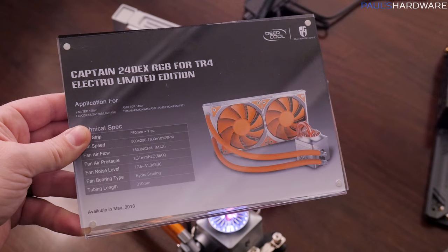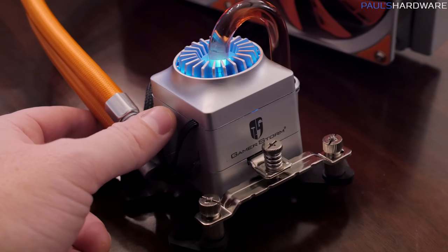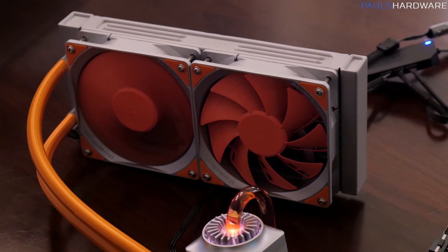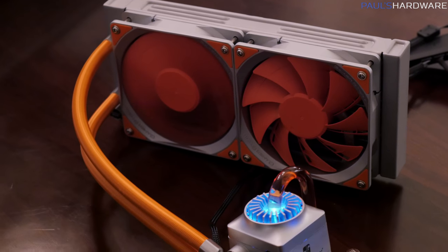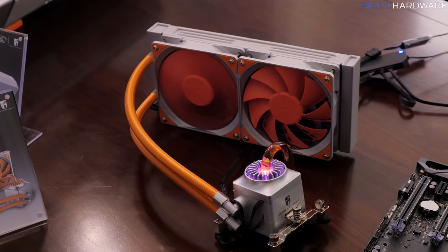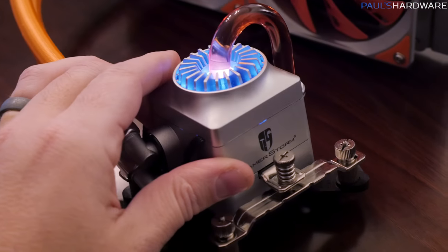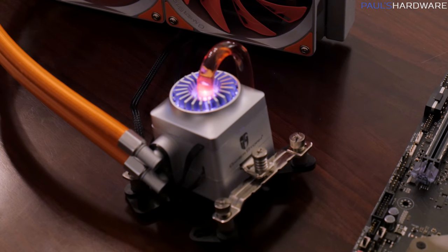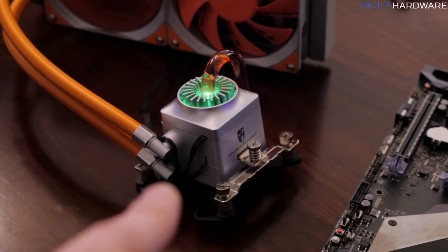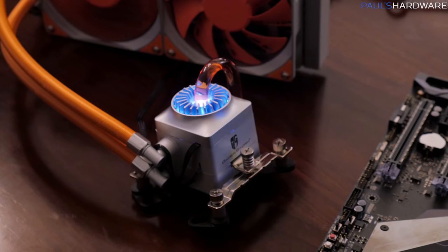Next up is the special edition Captain 240EX RGB. We're maintaining RGB LED lighting in the pump block unit at the bottom, and this one is finished in the silver and orange color scheme. You might notice the fan blades — one's spinning and one's not. That's by design, so you can take a look at the fan blades when they're not spinning, because they're a dual fan blade design that Deepcool made up themselves. They've also got orange fan blades as well as orange accent corners. There's orange sleeving on the tubing going down to the pump block unit. Notably, this is apparently the only way you can currently get a Deepcool bracket adapter for TR4, so if you want to put a Deepcool Captain 240EX onto a Threadripper build, you'll need to get this specific unit. There's no change to the pump and block — they're getting adequate cooling with the existing design — but it is nice to have Threadripper compatibility.